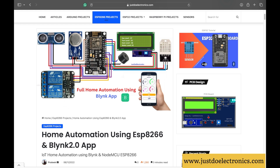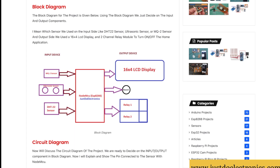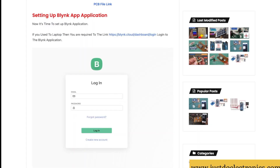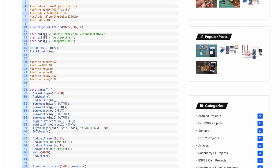I have published an article related to this project — if you haven't read it, the link is available in the video description. I will explain how to set up your Blynk app, provide the full code for this project, and demonstrate the project.